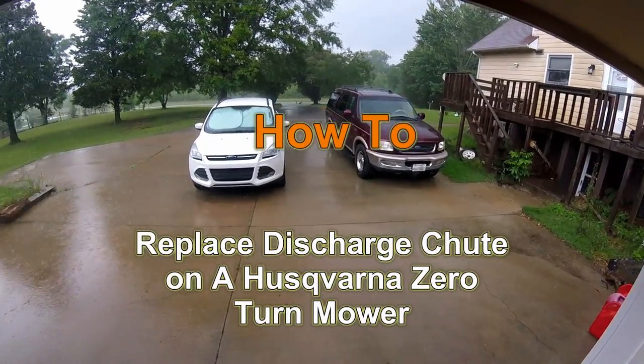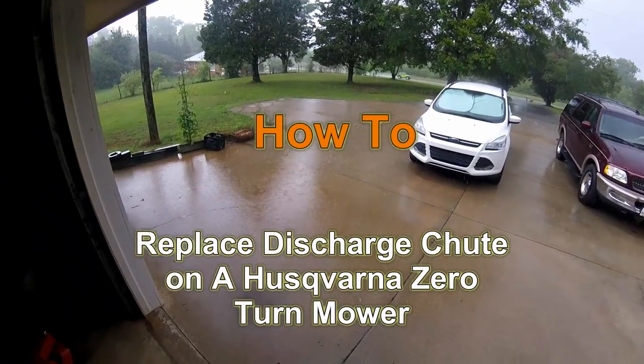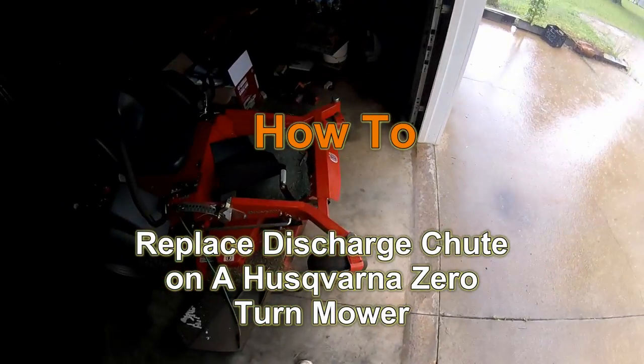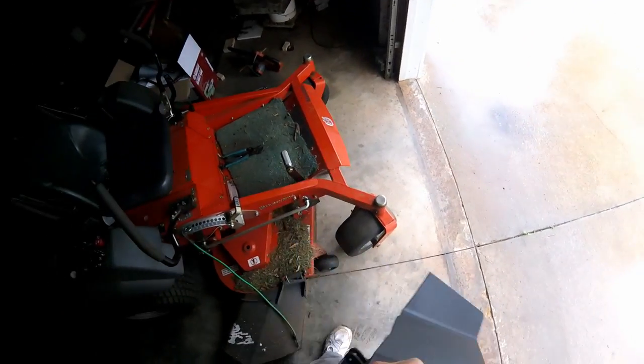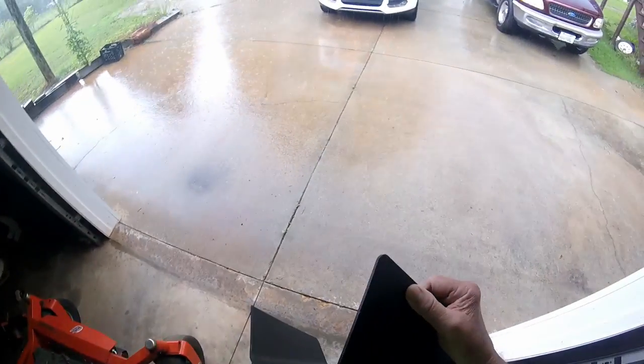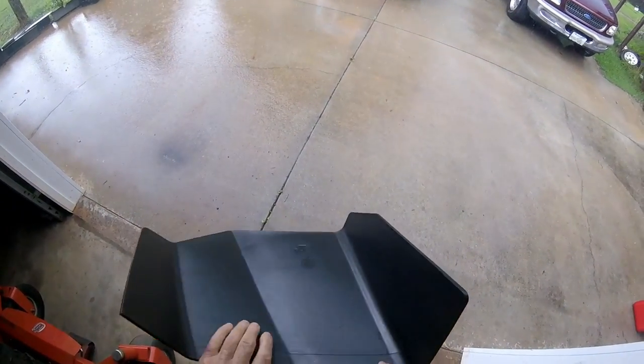In the garage today. The weather's not cooperating. I was going to service a lawnmower — I don't guess I'll get the oil changed on it today or can get it cleaned. I got it covered in grass here. But maybe I can get this new discharge shoe that I bought the other day bolted on here.